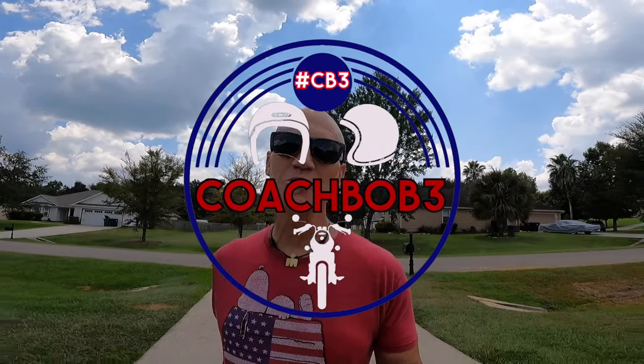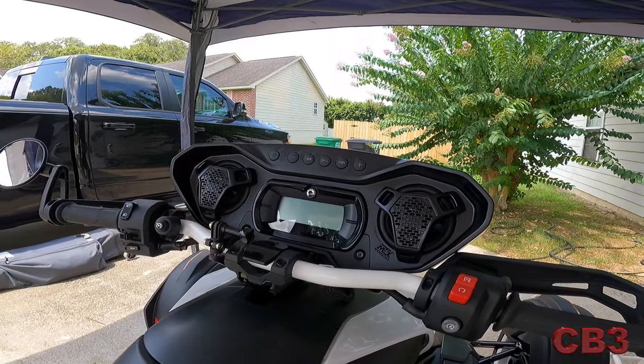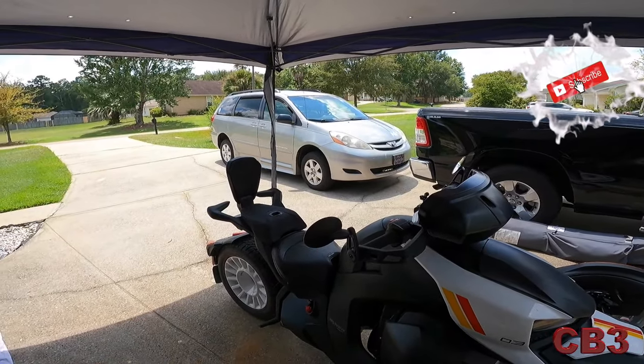Today we're going to show you how to put some sound on your Ryker. I'm looking a little hot because I've already done it — there it is, in all its glory, and it sounds great. I have it ready for two-up riding, and also for touring with one-up riding where I have all my baggage in the back. I'm going to be doing a little mini one-day tour, between three to five hundred miles. Let's get this sound system on there.